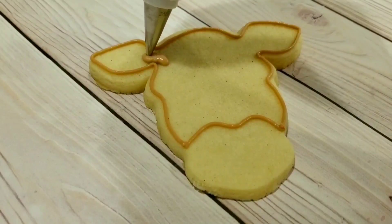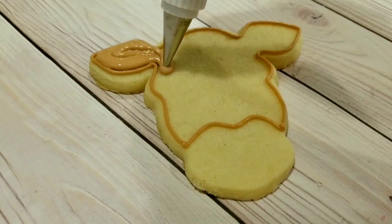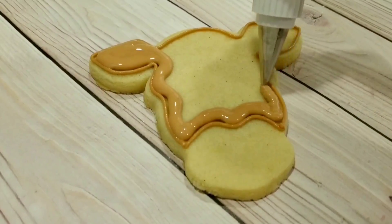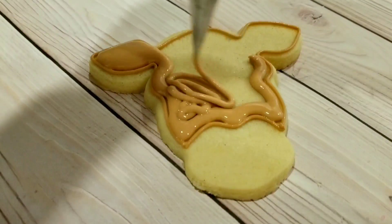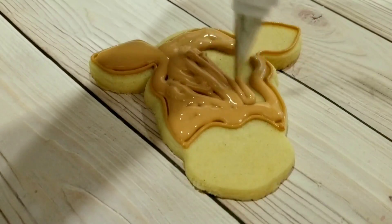Next, I'm going to flood in this entire area with the same chocolate brown, this time in a flooding consistency that I have here in a squeeze bottle. I'm just filling in the entire area, and you can see that I have a squeeze bottle that has a coupler attachment. I always use a number four for flooding, but a regular squeeze bottle will work as well.